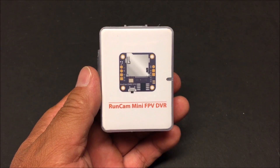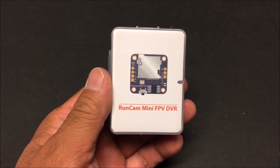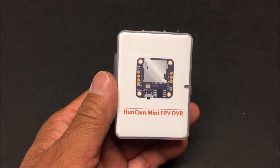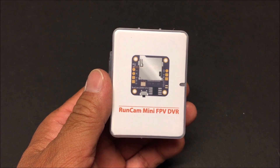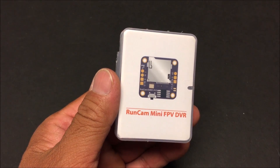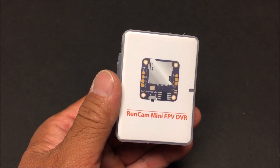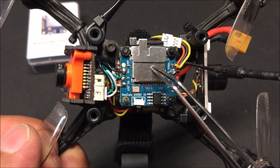What's going on everybody, welcome to the channel. Today we are checking out the Runcam DVR-01. It is a mini FPV DVR for your mini FPV racer that has the 20 by 20 millimeter stackable configuration. It records raw video directly from the camera, so there is no static like the goggles DVR recording, and no frame drops or skipped frames that the goggles DVR has once in a while.